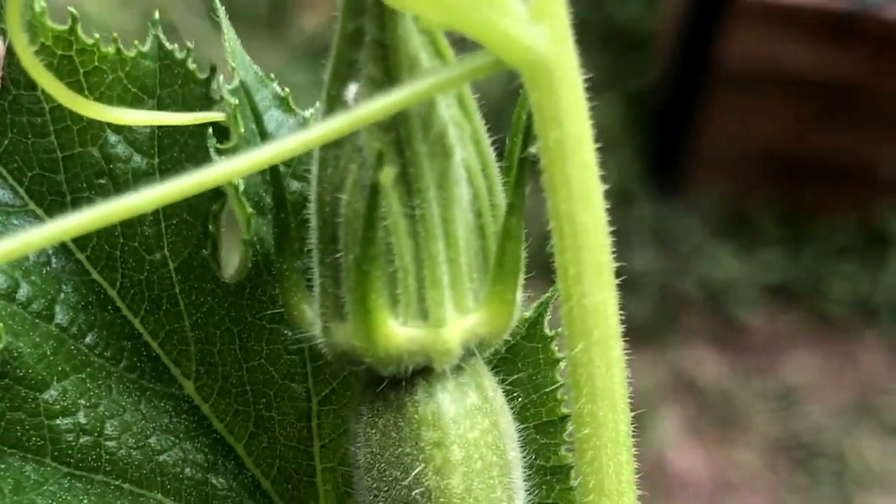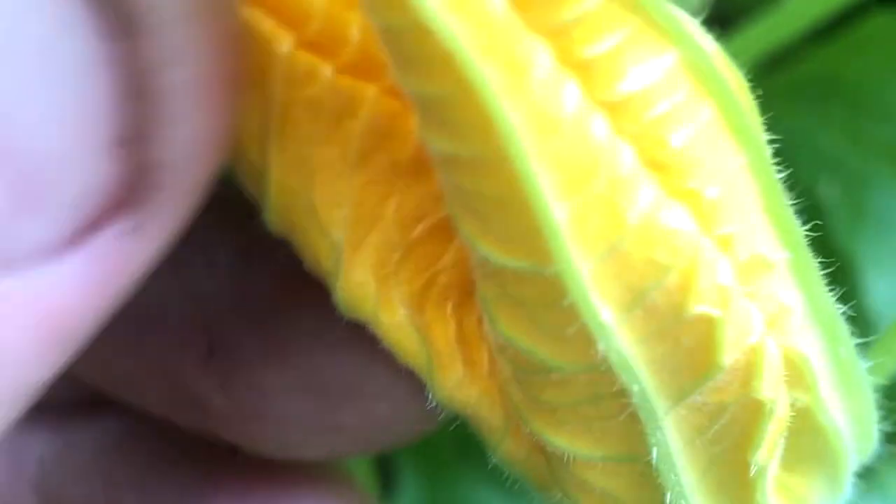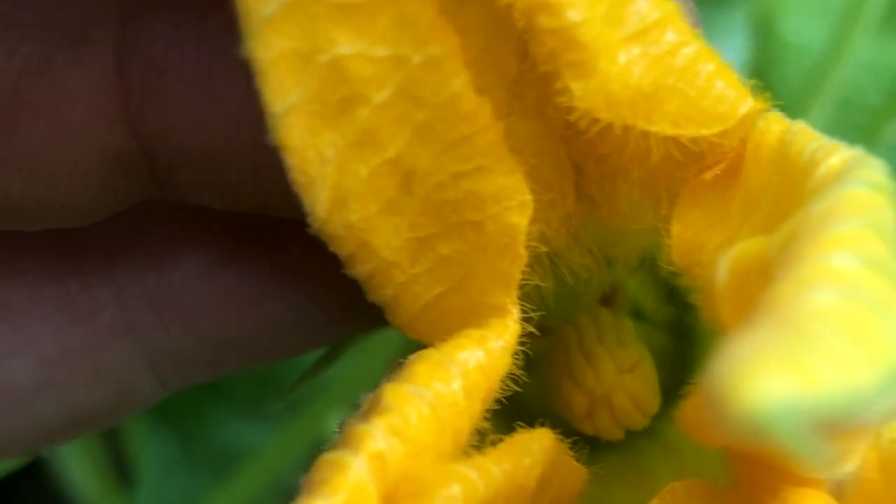Here we go, this is a female. So we're going to open up one of these just so you can see what's inside. There's another male — let's take a quick peek inside. He's closed up right now, but this morning he was wide open and you can see the male parts of the flower in there.